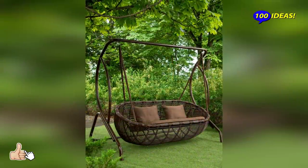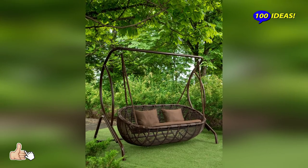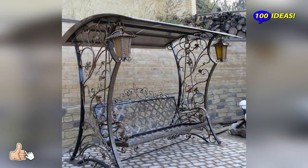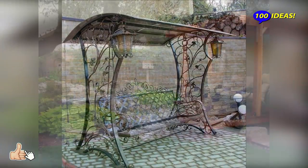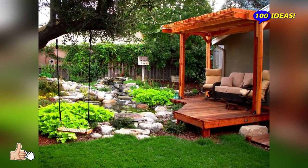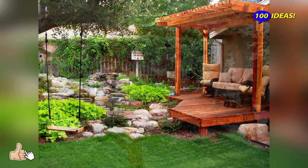Utilize the space around your swing and plant some beautiful flowers around it. You can even add some quirky decor elements such as a tiny mailbox or decorative rocks. This will take your garden swing from being just another element to being what your backyard is all about.